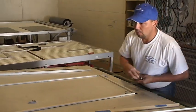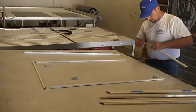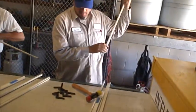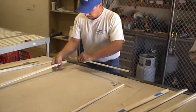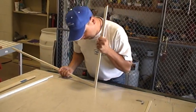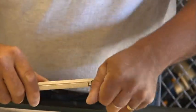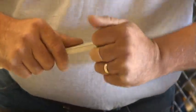What they're doing is they're putting the frames together — insert the frame. Corner inserts. Sometimes you might have to use a rubber matting.